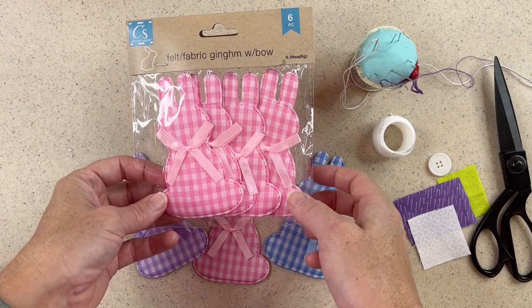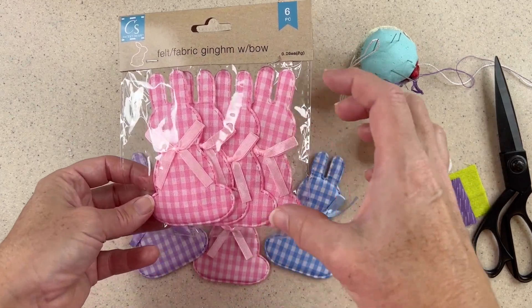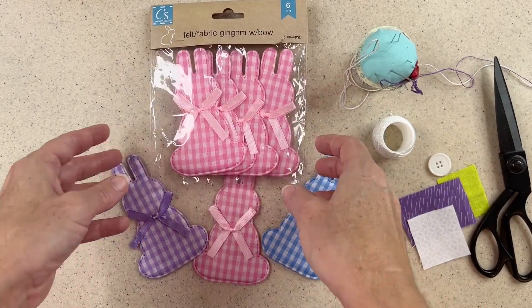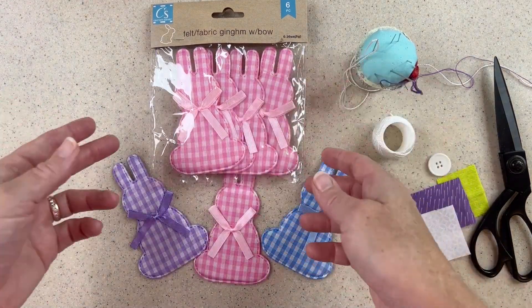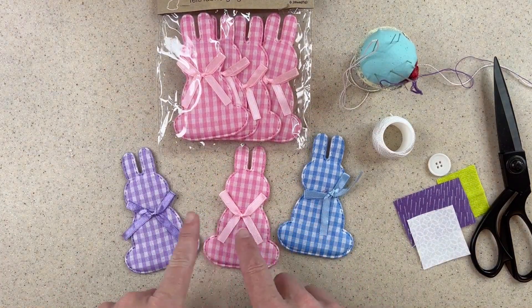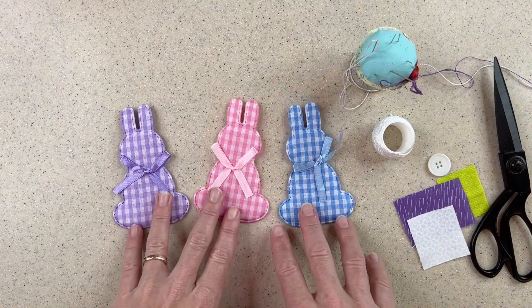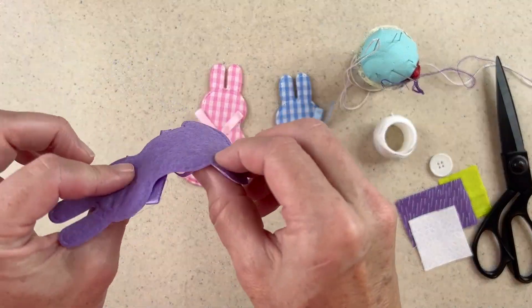Here's another fun project where you can use existing pieces. This is from the dollar store — they're little decor and ornaments and things like this that you can buy seasonally according to whatever season it is. This happens to be Easter, so they're bunnies. I bought three packages of them. They came in three colors and I bought the blue, the pink, and the purple. I thought they were adorable with these little bows, but I wasn't sure how I was going to use them.